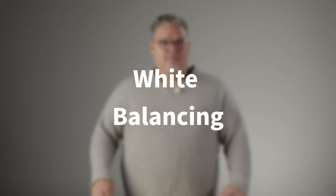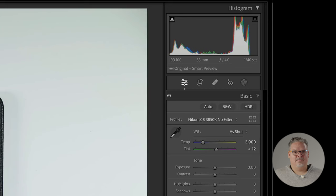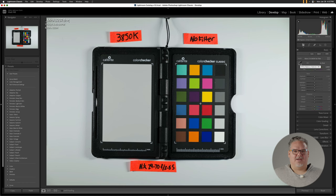White balancing. Click on the eyedropper icon under Profile. Hover over the second white square — or really it's just the first gray square — and click once. Put the eyedropper back. Now you're ready to make some amazing edits, knowing your starting point is accurate and neutral.